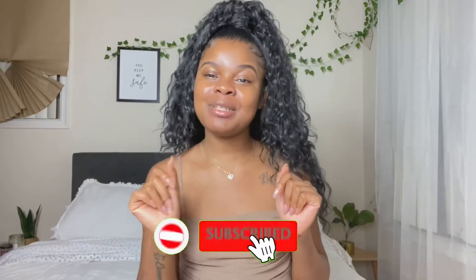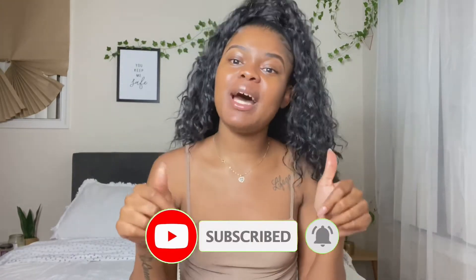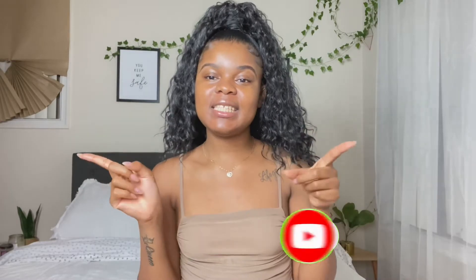Hey YouTube, it's your girl Eden and I'm back with another video. If you're new to my channel, click the subscribe button, comment down below, like this video, give a big thumbs up, and I'll get straight into this video.